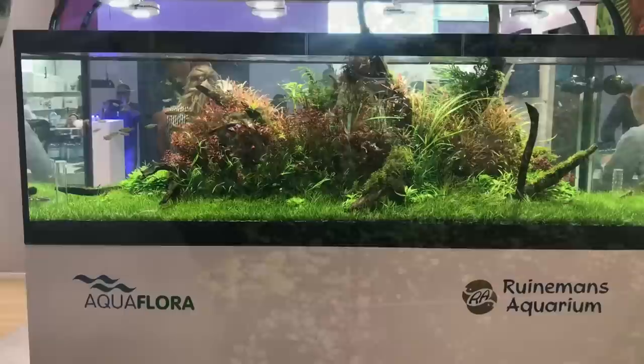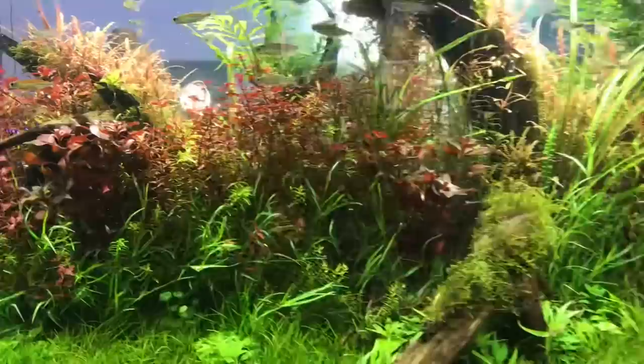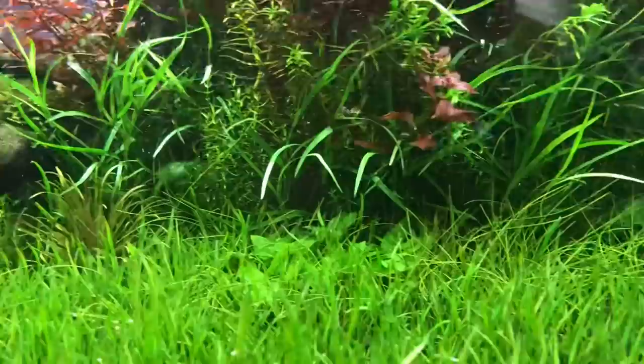Another beautiful scape — this looks like 180 centimetres — island style. A beautiful mixture of stem plants, almost a chaotic mixture, but it really works. Really naturalistic appearance. A carpet of Liliopsis Brasiliensis by the look of it.